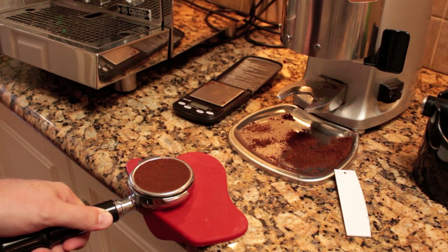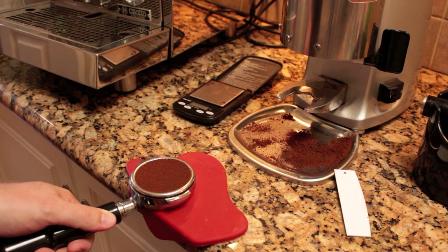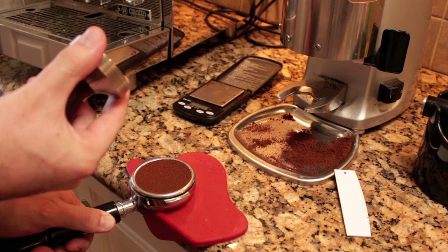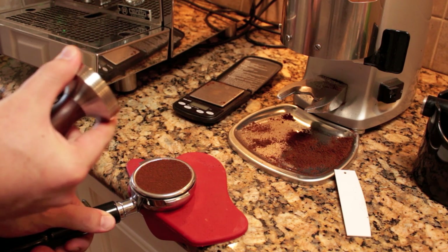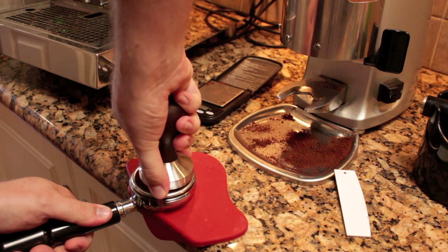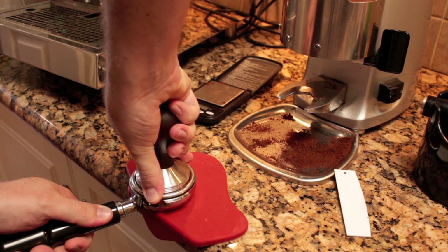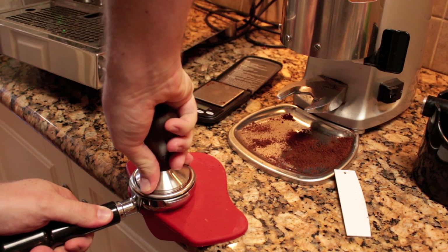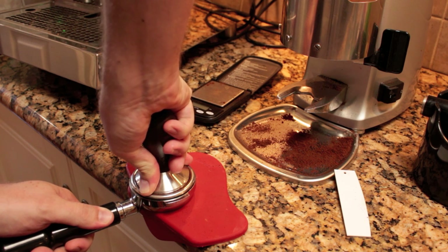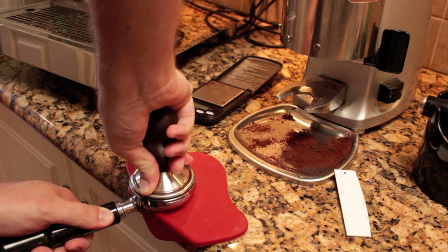The most important thing when tamping is to tamp with a straight arm, using your whole arm. Don't just tamp with your wrist — it's not going to be very even. If you're having trouble tamping straight, you can use your thumb and finger on the side of the tamper to help make sure you get a nice, straight tamp. Once you've got it nice and straight, just push down. As soon as you feel that resistance, you've tamped hard enough.